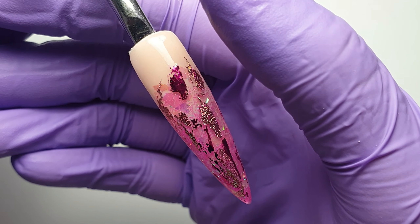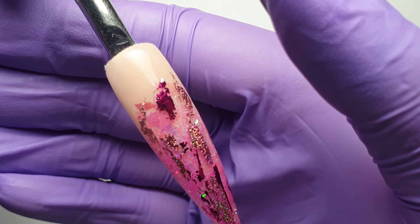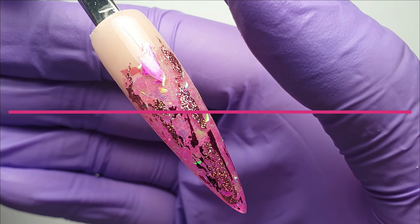Hey everyone and welcome to my channel, I hope you're all good. Today's video is a short and simple one, but I wanted to show you guys this layered nail art design using acrylic, glitter, mylar, and some foils.